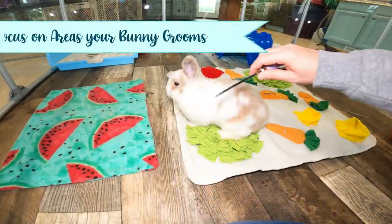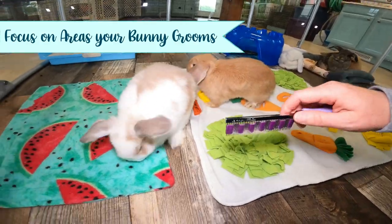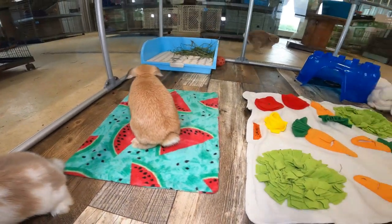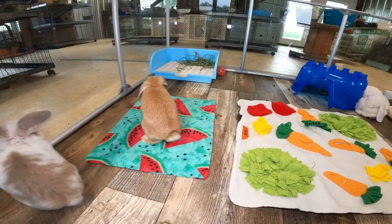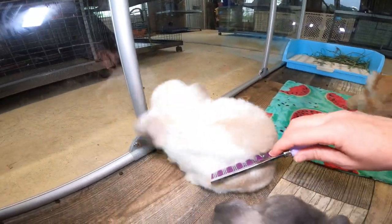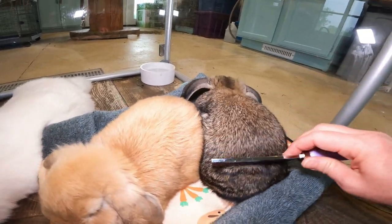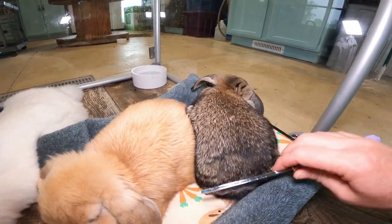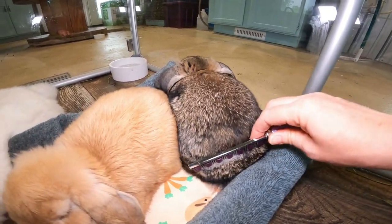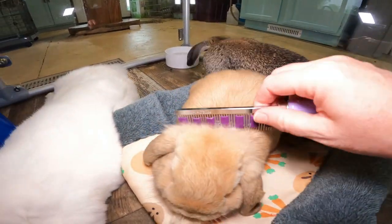I really try to concentrate on the areas that the bunny will be cleaning. When they reach around, they're typically cleaning this area on their sides. Those I consider to be the urgent areas to clear of that dead fur, that loose fur. After I focus on the main areas, I go to the back — the hind corner area where they tend to not reach real well, so it's not as vital to get that first.